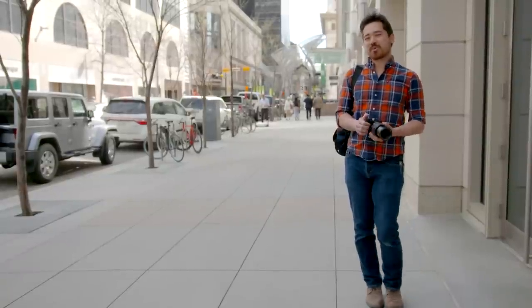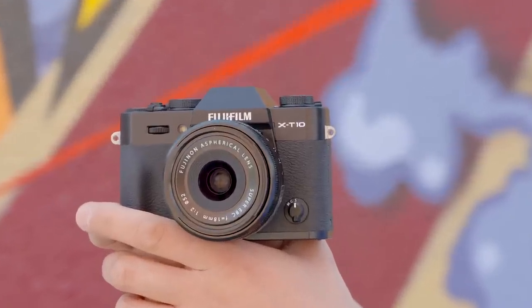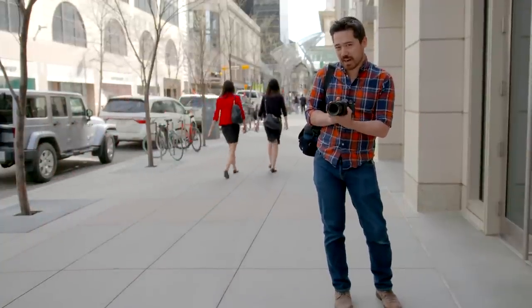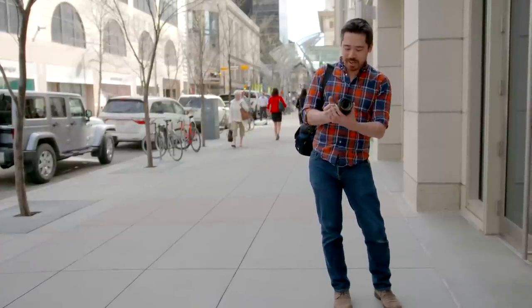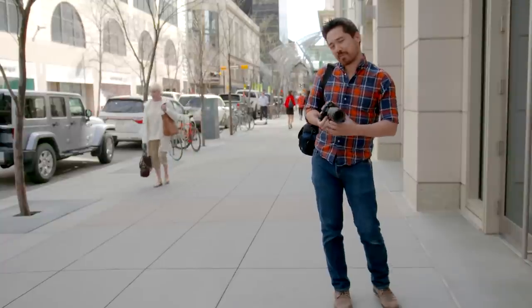Hey TCS viewers, welcome back. Chris Nichols here from The Camera Store with a brand new camera, the Fuji X-T10. Fuji's gotten us this very early — keep in mind this is a prototype camera — but we're going to be putting it through its paces, talking about new features and image quality. It's all pre-production, but it's here, it's early, and it's going to be fun.